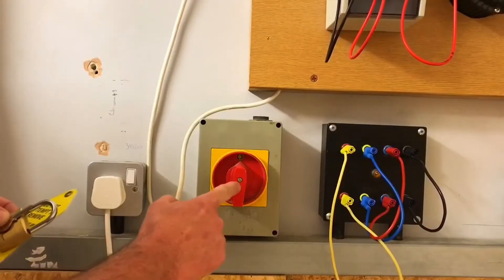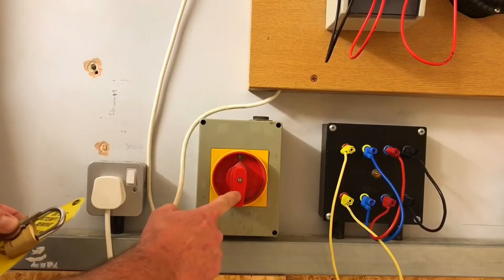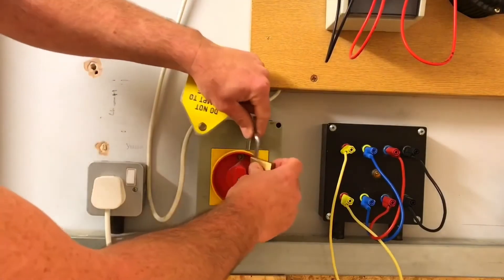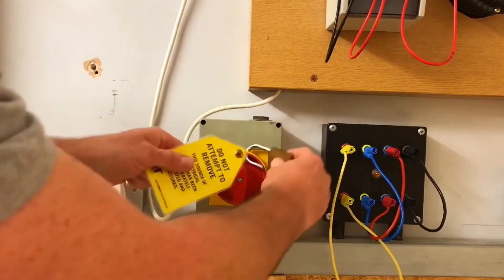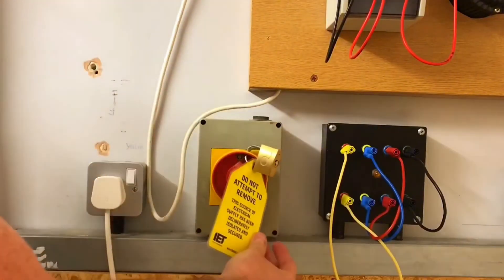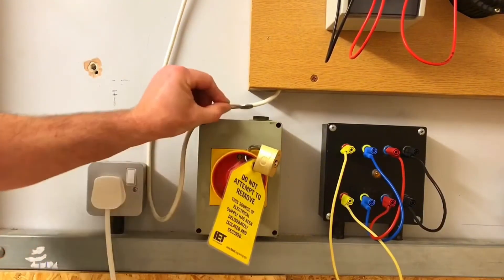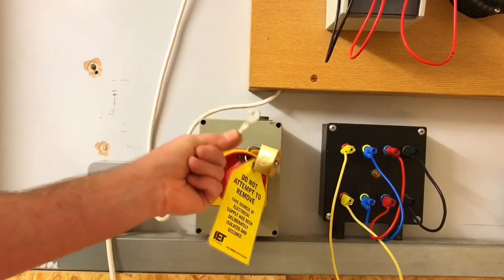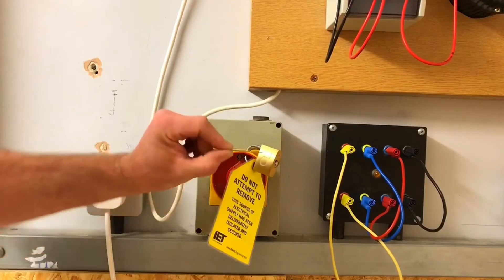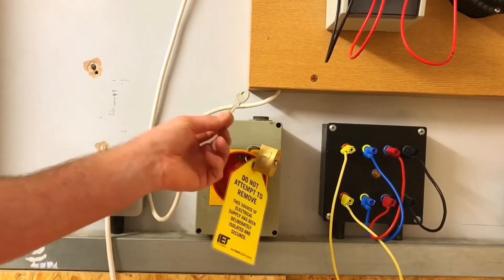As we have a remote means of isolation for our distribution board, this is the point at which we're going to secure the isolation with a padlock, key, and sign. I'm going to position the padlock through there, place my sign, and lock it off. It's super important that you keep the key — do not place it on top of the unit. Put it in your pocket. If you leave it where the assessor can get hold of it, you will fail either AM2 or AM2S, so keep the key.